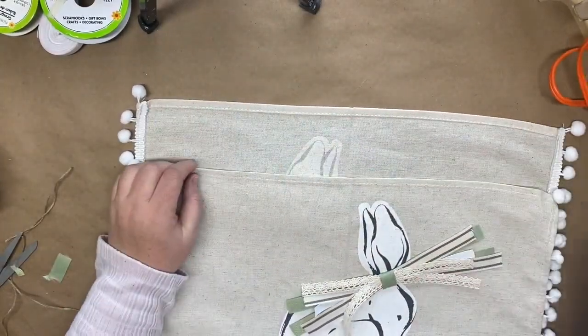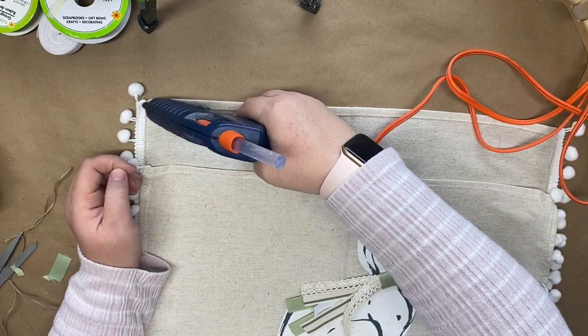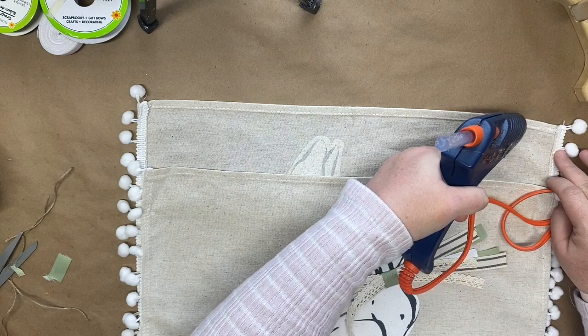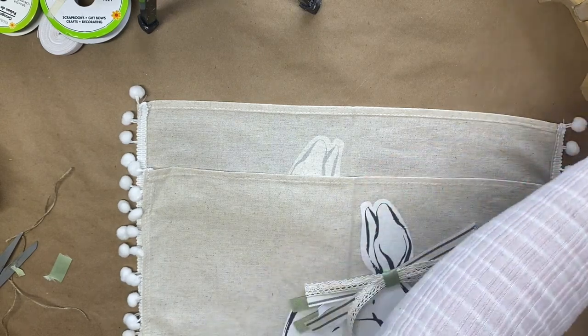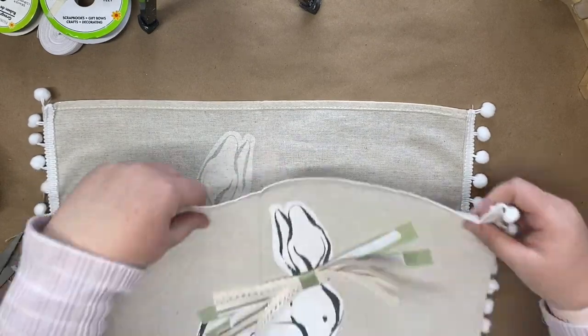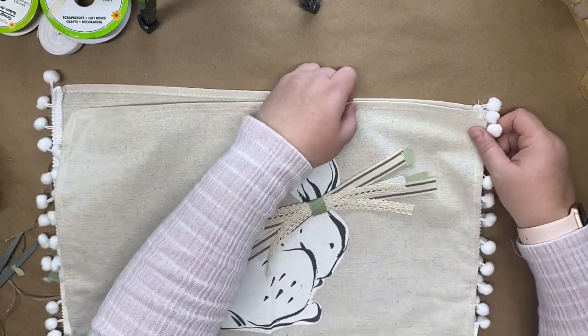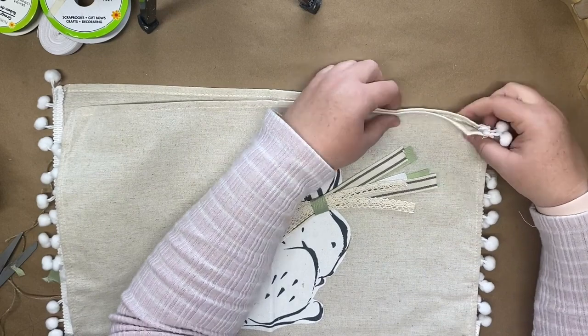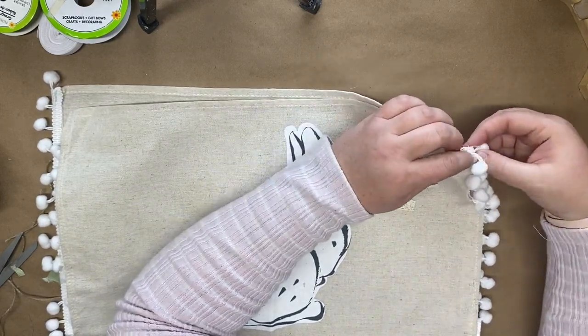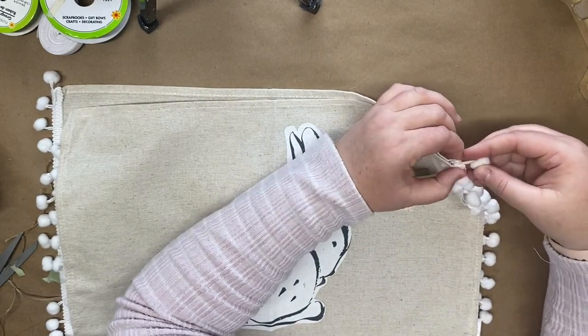I did that for both sides of the placemats. Now I'm going to take my hot glue gun and glue along the seam of the placemat, then attach the other placemat to that seam. It's very simple — just be careful not to burn yourself if you have a very hot glue gun. All you're going to do is line up the edges and glue them together.